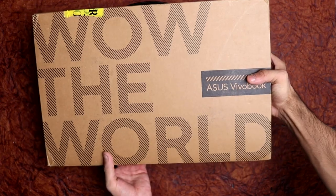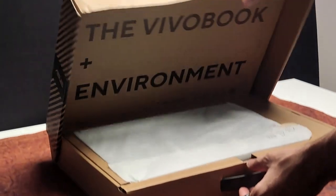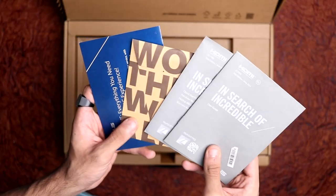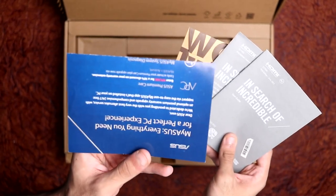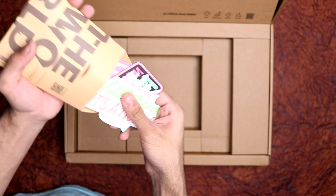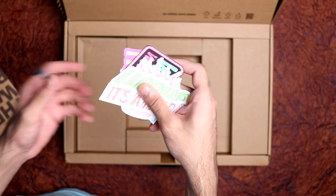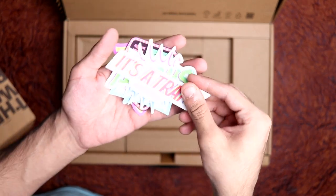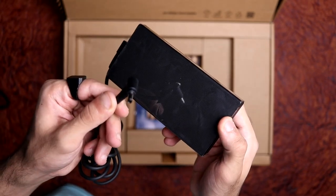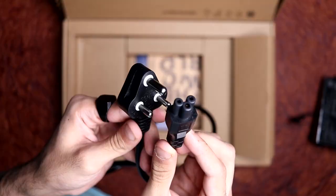Starting off with the unboxing of the Asus VivoBook Pro 14 OLED — on top you get the laptop itself, well protected. Next, there are some user manuals and a quick start guide, and also a packet with a bunch of cool creative stickers. Knowing that this laptop is geared towards creative professionals — your video creators, your photographers — it's a really nice touch and it's appreciated. You also have your 120 watt power adapter with the charging cable.